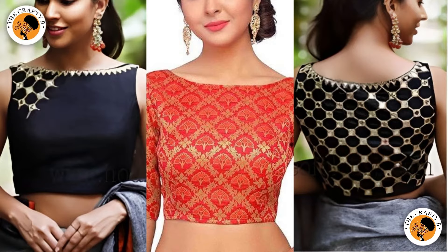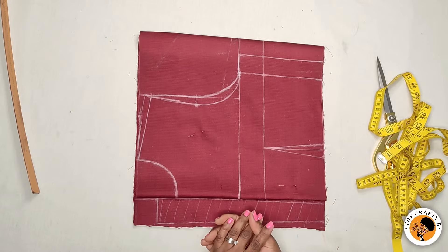Today's tutorial is going to be on how to cut a canoe neck — that's a boat neck — and it's very easy and simple to make. If you want to know how to make this canoe neck, please watch this video to the end. Let's get started.